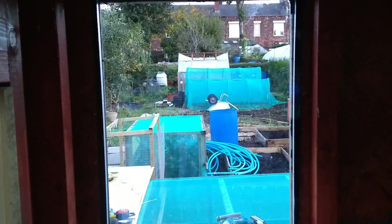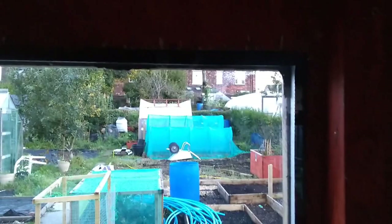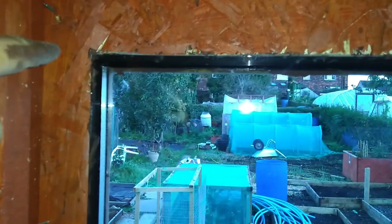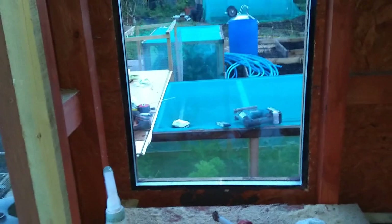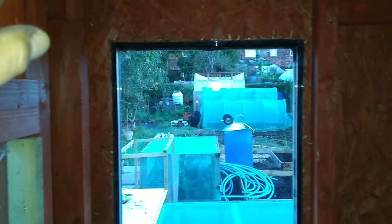All I need to do is get more wood on the back here to hold it in place, but the frame sealant will keep it in place temporarily. Once that goes off — which only takes about an hour — that'll grip it tightly. Unless real hurricane strength winds come, that's not going to shift, but there will be battening going on the back of this as well, so it's double fixed.